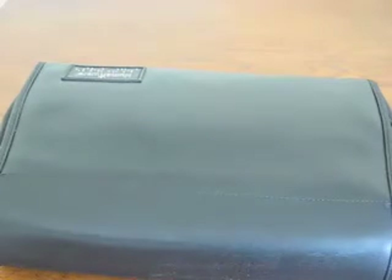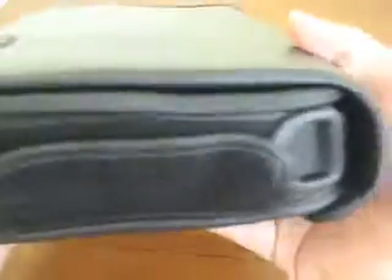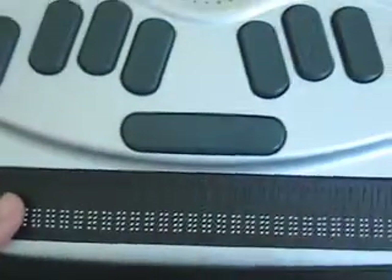Usually if someone throws you a BrailleNote, it usually looks like this, with this kind of leathery case on it. On the top here, it says in Braille and in print, HumanWare. Basically, this is the case — Velcro on this side. There are two tabs to open the case and take it off. To see the BrailleNote itself, there's a little tab down here. Just pull it up — there's Velcro — and then you're presented with the BrailleNote Empower.